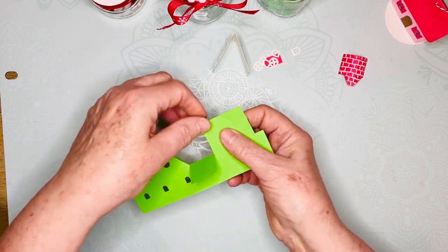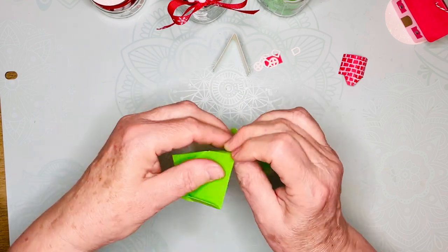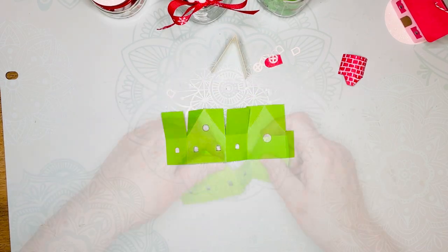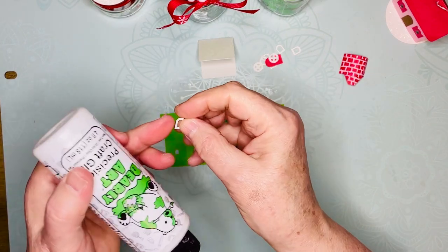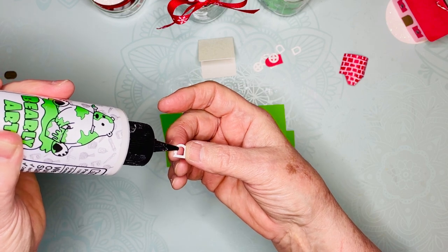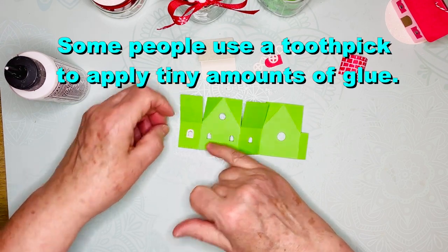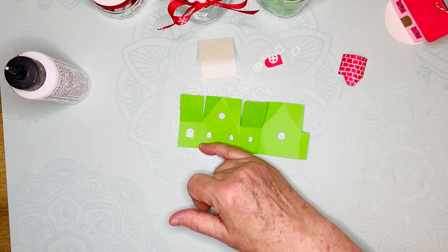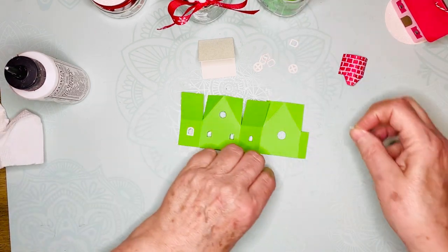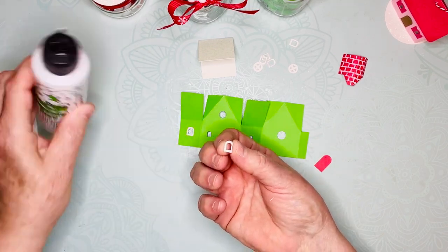I'm using Bearly Art glue — it is thin, it dries fast, and it adheres very well. I know I should probably use a toothpick or something but I just never do. I just always squirt it on and use my fingers. As you can see it makes a little mess, but it doesn't matter much. Put glue on the non-glitter side.